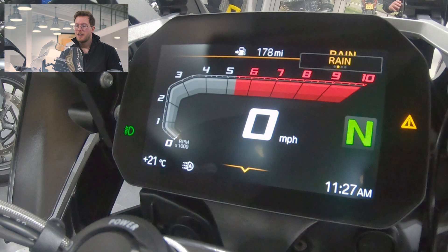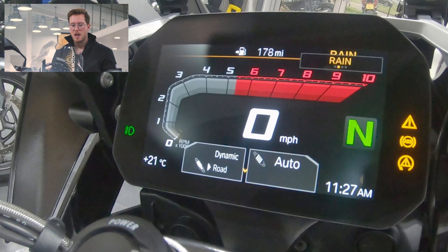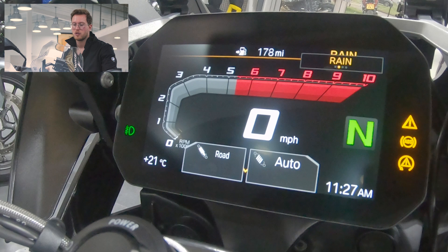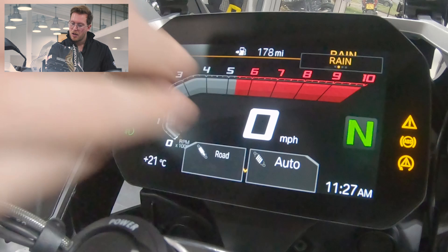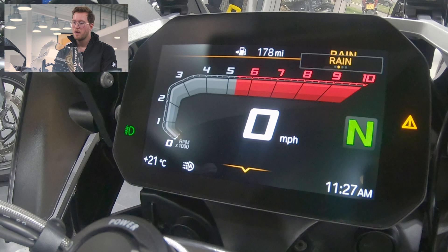Moving over to the right hand side of the bars, you can see the suspension button at the bottom there. We have two modes: road and dynamic. Dynamic being your sportier, stiffer setup, and road being your standard comfort mode. When the engine's running we can also press and hold this button — it will change from auto to min and max suspension travel, so you can raise or lower the ride height.